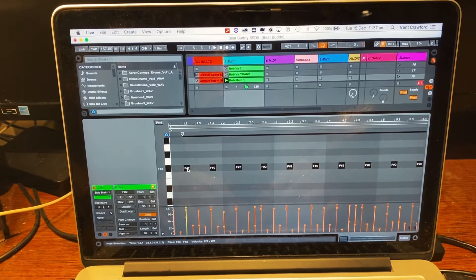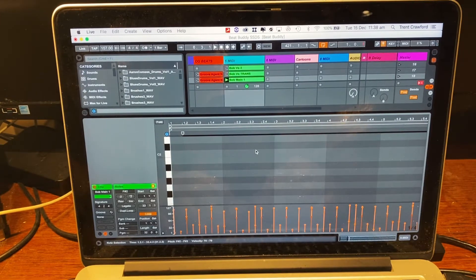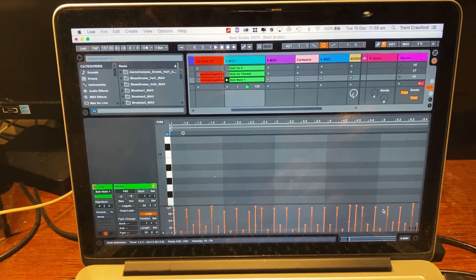On velocity 127, for example, I've got a shake only on that velocity, so I know at the end of a song I can use that and it sounds good. Once I get all my beats sounding how I want them, I just export the MIDI clip and then import it into BeatBuddy Manager — and boom, away you go.